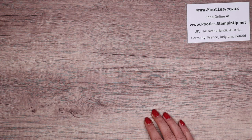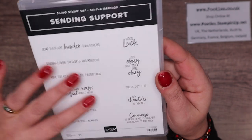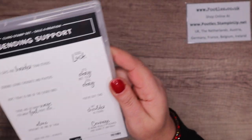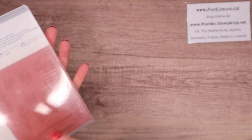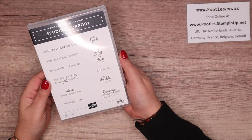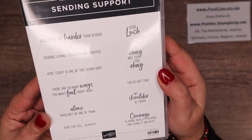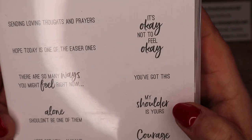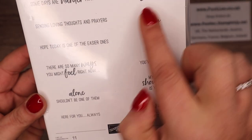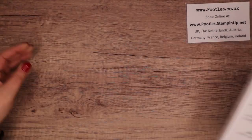Next one is a stamp set called Sending Support. It's just nice phrasing — it's a great phrase set. You can build your own sentences with this. Again, a £45/£60 order and you can choose this one for free. Great phrases: 'Some days are harder than others,' 'It's okay to not feel okay,' or 'My shoulder is yours.' You could combine them — just great.